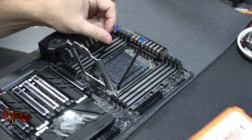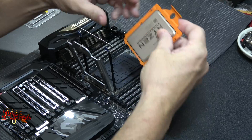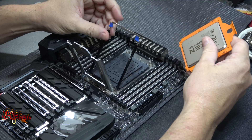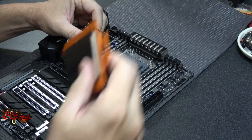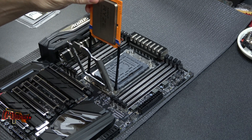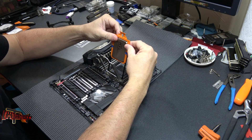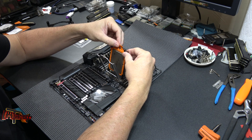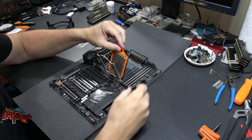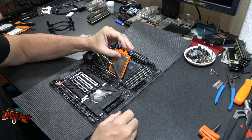So once we do that, we have our Threadripper CPU. You want to definitely leave it in this orange shrouding so we can locate it properly. Take this and drop it right down in here. Don't force it — let it slide easily. You'll feel it come to the bottom. Give it a little push and it locks in. There's a little notch right there at the bottom. You'll feel it. Now we're in all the way.